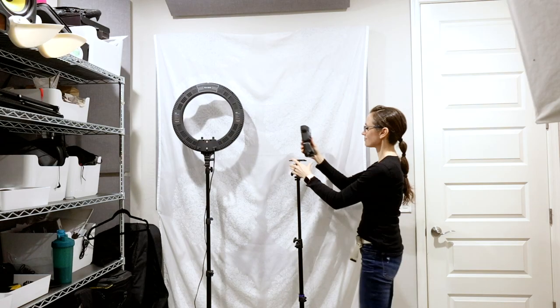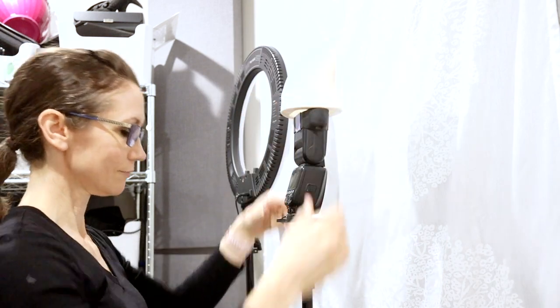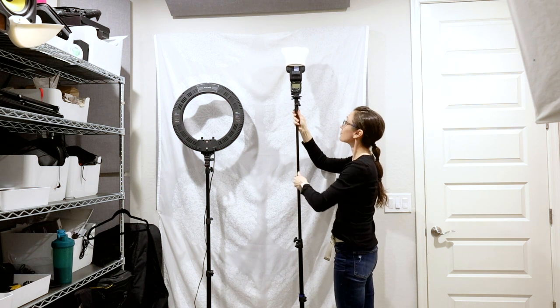I have a third Canon EX-RT light at the back of the studio. I use a MagMod MagBounce on top of the flash pointed towards the back wall and a white hanging sheet. This flash is set to a very low power and provides a subtle amount of fill light to the front of the model.